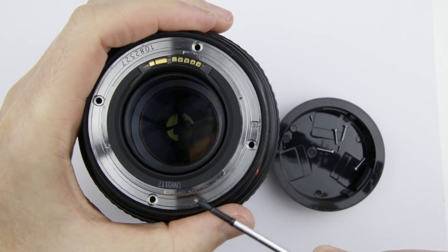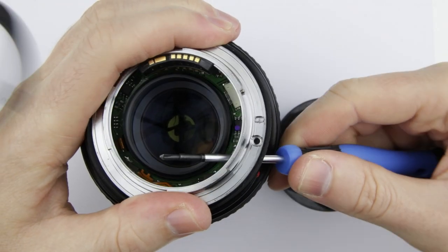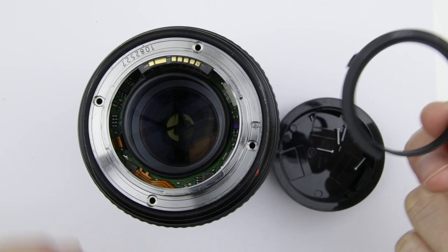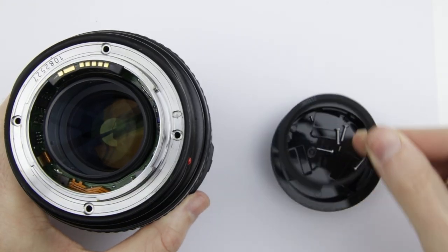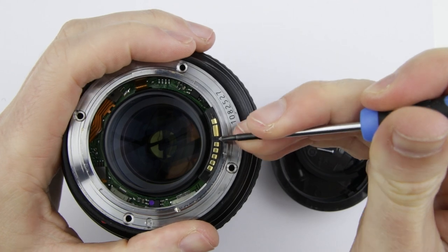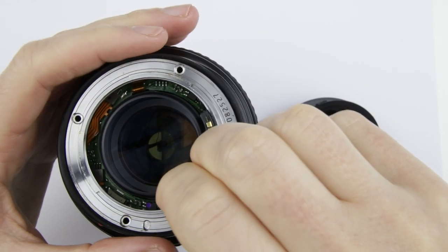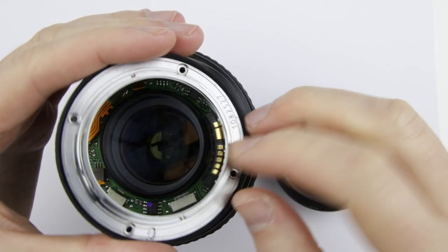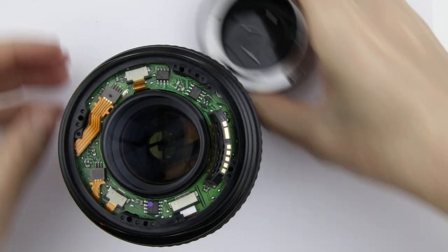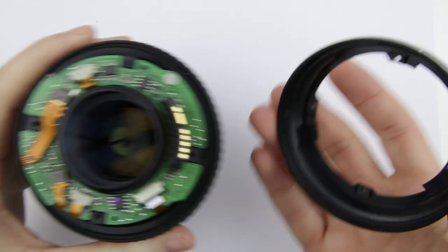Lift up the rear. Remove the metal bayonet a little bit on the other side of the electronic connector and then push out the plastic cover ring. Remove the metal bayonet ring. Remove the rear plastic sleeve.